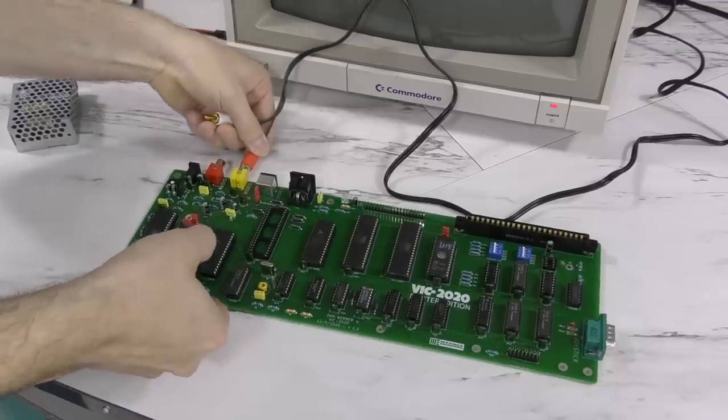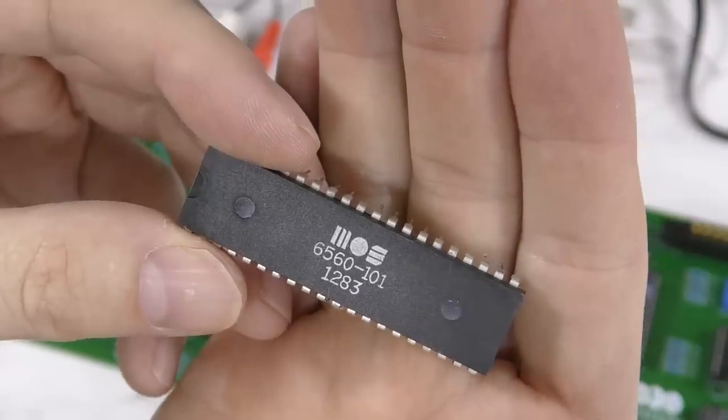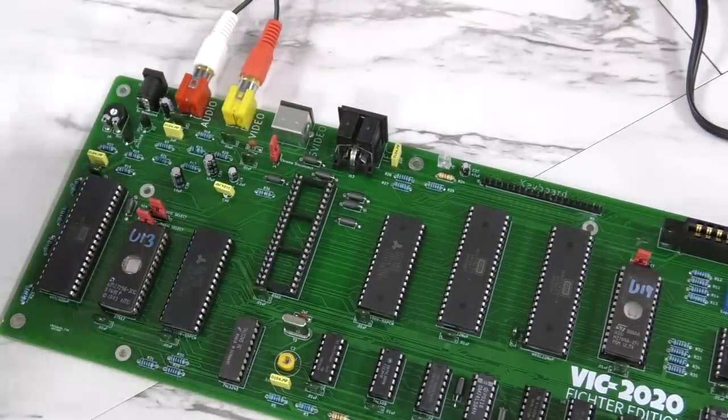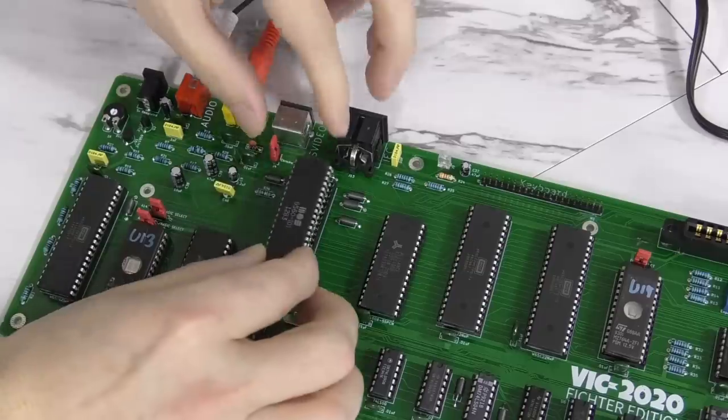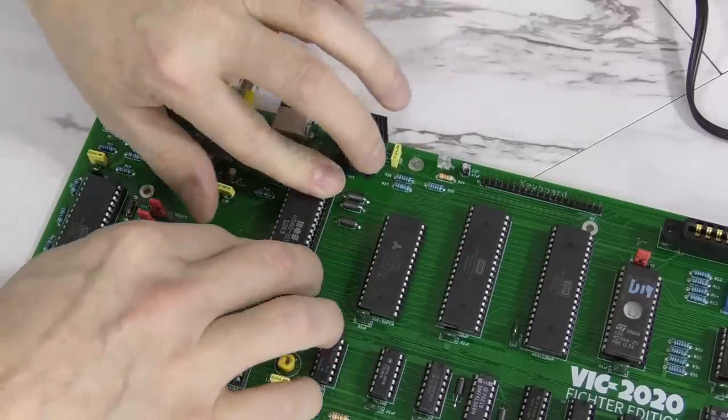I'm just about ready for the first power-on test, but I need one more IC. As I said earlier, there is exactly one chip from the past that we need, which is the VIC chip. I have one here that I pulled from a dead VIC-20. Since it was dead, I don't even know for sure the chip works, but I think there's a good chance.